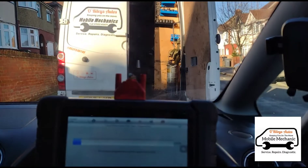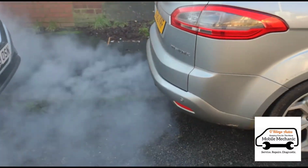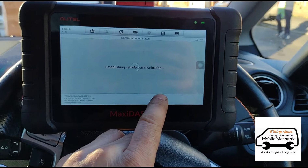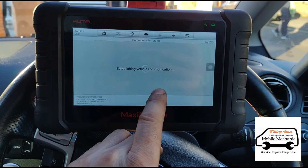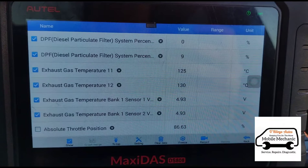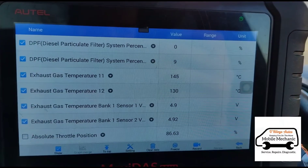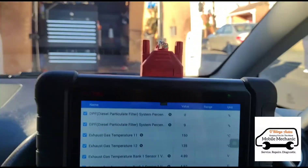That's just running up there now. It's done a successful regeneration and we're going to go in and have a look at the live data again. We can see the temperature increase slightly with some acceleration, and the DPF is now at 9%. So everything seems okay — it's all done.